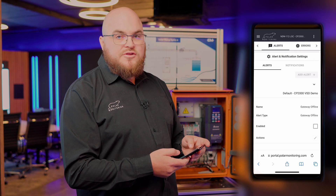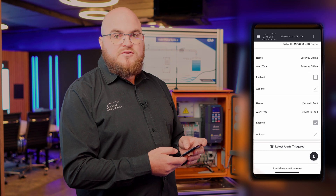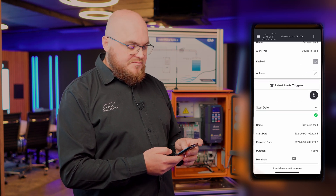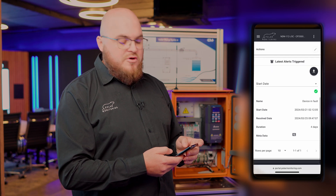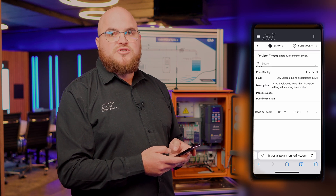The third page here is the alert section where we can set up alerts for faults. We can also set up threshold alerts based on min and max values. This will start notifying you whether you have a fault or an alert, and those notifications will come through via SMS, email, or push notifications.